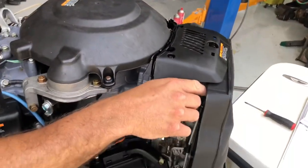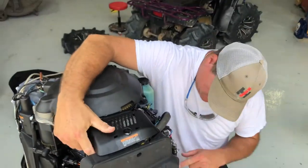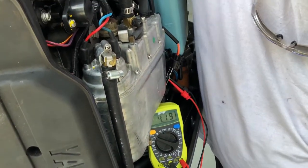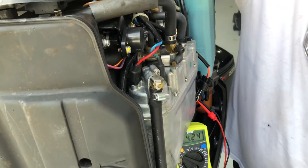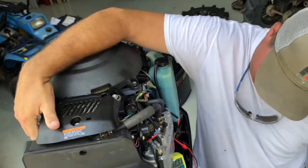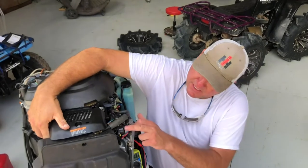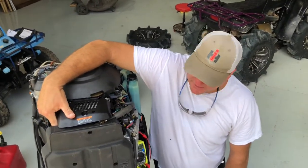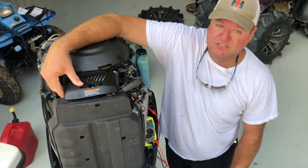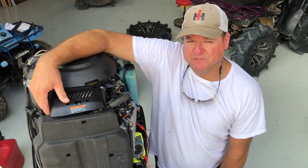Now I'm going to actuate this wide open and simulate what it is when you push the throttle — watch this. There's 4.23 volts, which in the book it says anywhere from 4.50 to 4.0, and it's holding steady. That tells me this throttle position sensor is reading good, and it's back to idle position at 0.50, which is half a volt — factory spec. That is how you test your throttle position sensor.